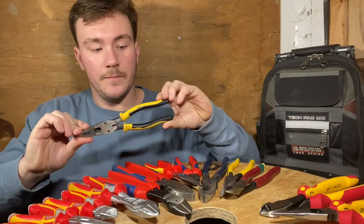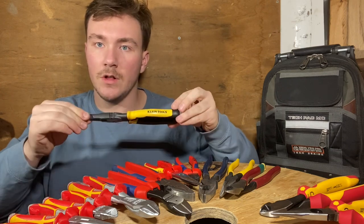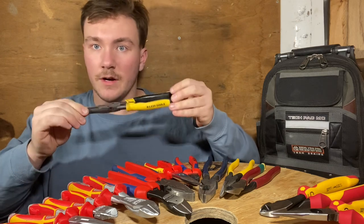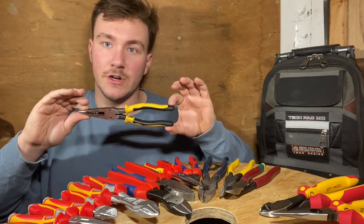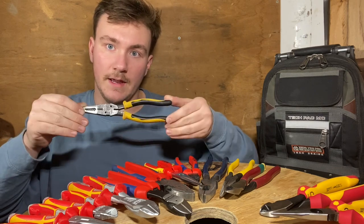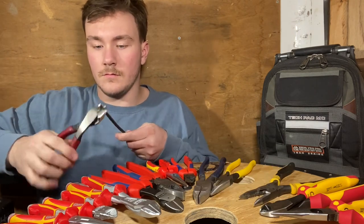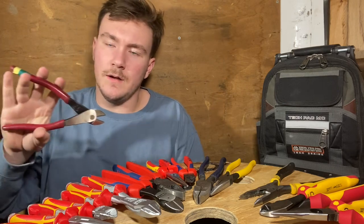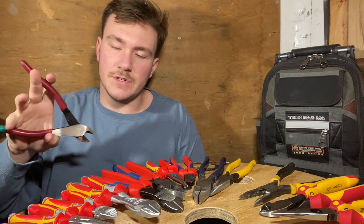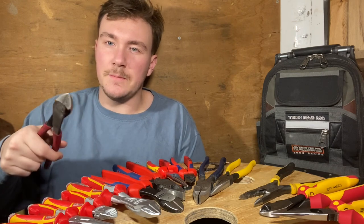These are my Klein needle nose strippers — they have the Journeyman handle on them. This handle comes on the lineman's, the needle nose, or the diagonal cutters. The set I have is not the Journeyman style though; they are just the dipped handles. But this is the extra special handle you can get if you like. The lineman's pliers do cut a lot better than the needle nose, though on some of the other brands the lineman's also cut better, but there's not such a gap between the cuts.